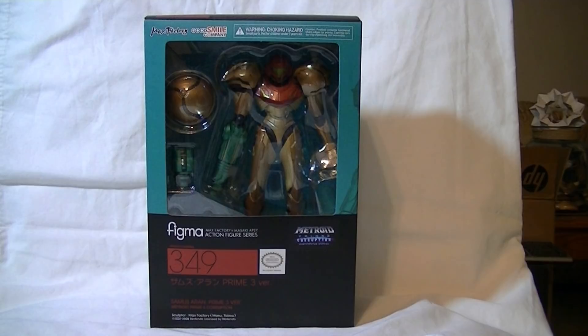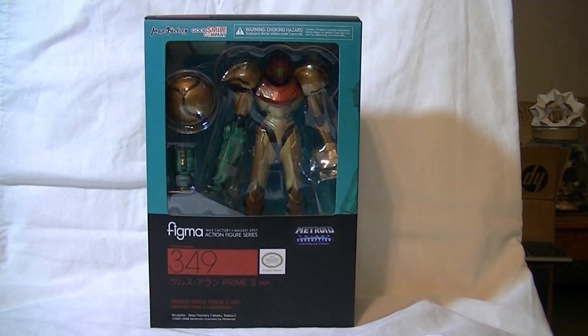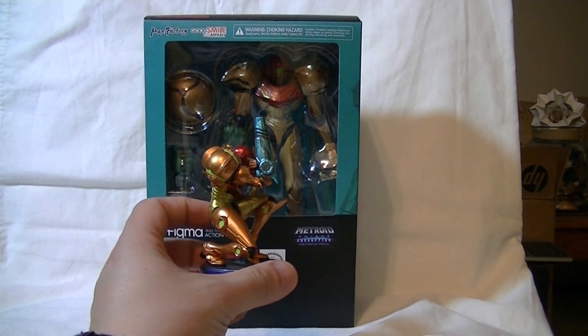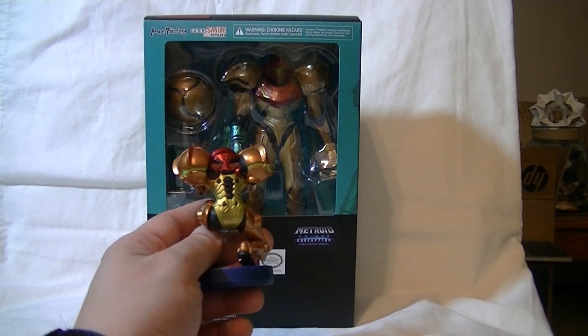I liked Other M, I did. I know a lot of people didn't, but there's one thing we can all agree on: Metroid Prime was awesome. We all liked Metroid Prime, and we all liked the look of her suit. In fact, comparing it to the Amiibo, the way the Varia suit looks in Metroid Prime is actually more similar to the iconic way that the Varia suit looks in almost every game.